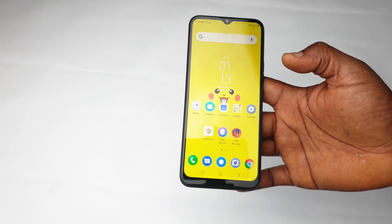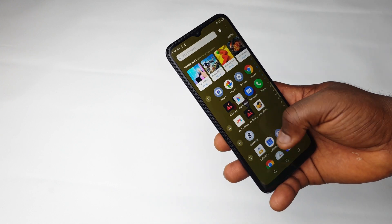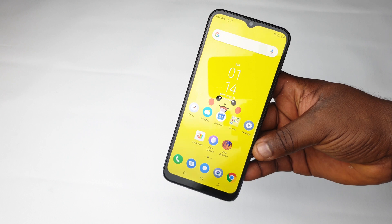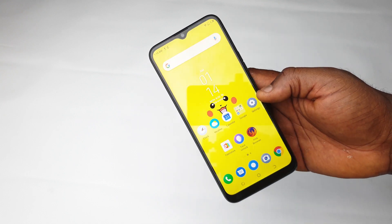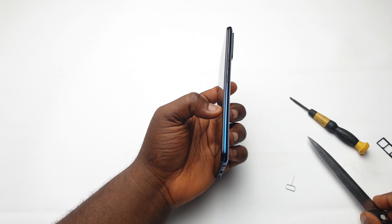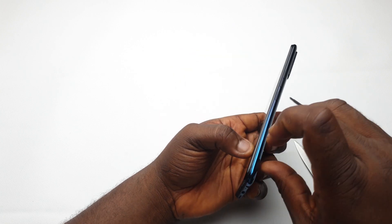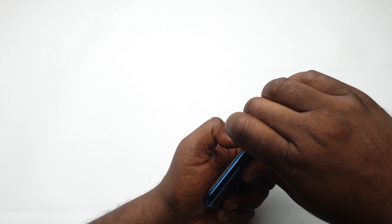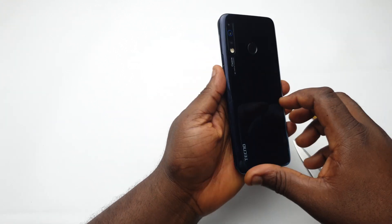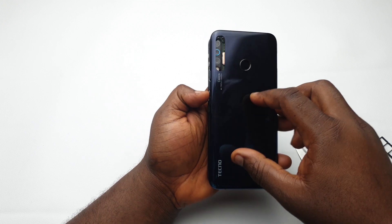Usually you can open this device with your bare hands — if you have nails, just put them on one part of the device and run your fingers around it and it'll pop open. But since I don't keep long nails, I'll use my knife to open a little gap by the side, then put my fingers there and run it around the device.